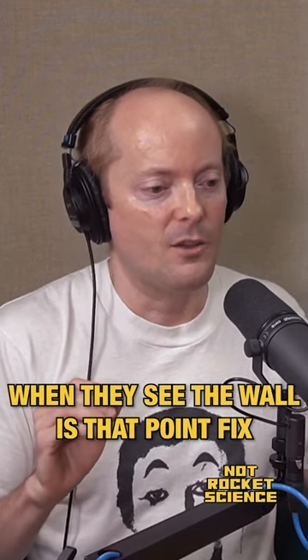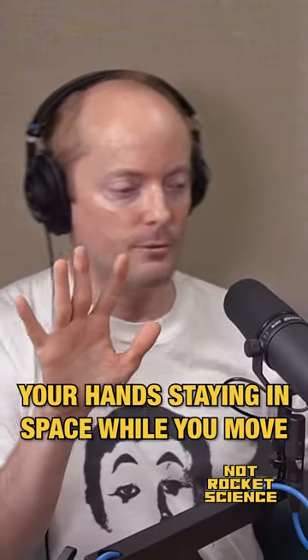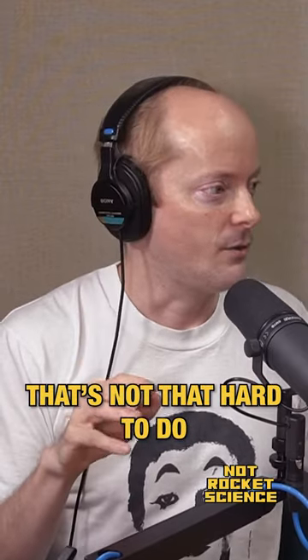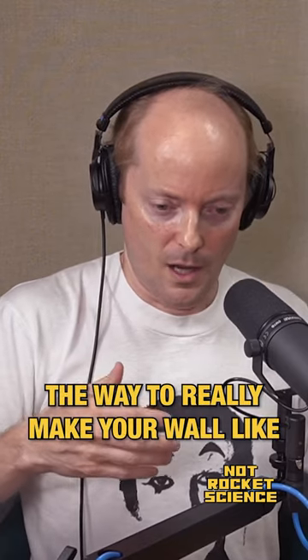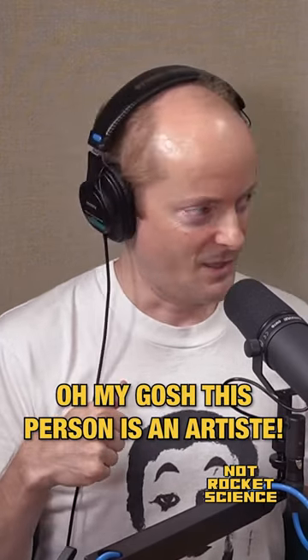The main thing that people see when they see the wall is that point fix — your hands staying in space while you move. But I'll give you a little inside baseball tip: that's not that hard to do. You could practice that and after a little bit you'll have it. The way to really make your wall like, oh my gosh, this person is an artiste.